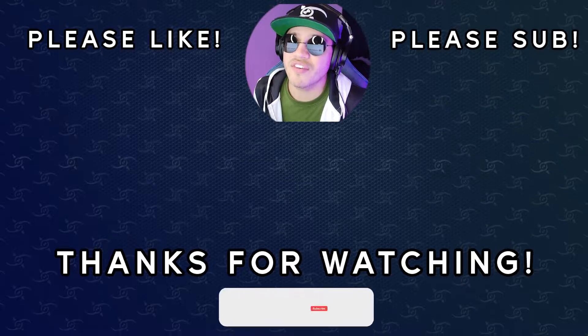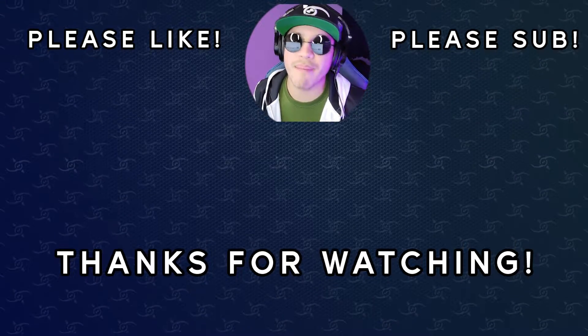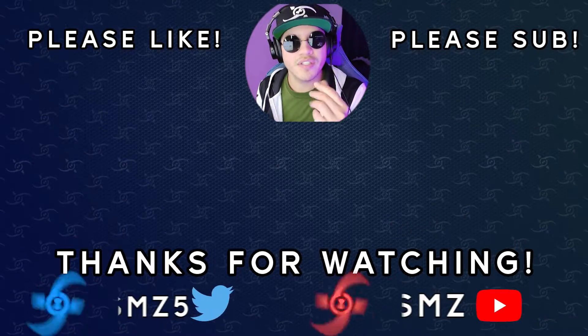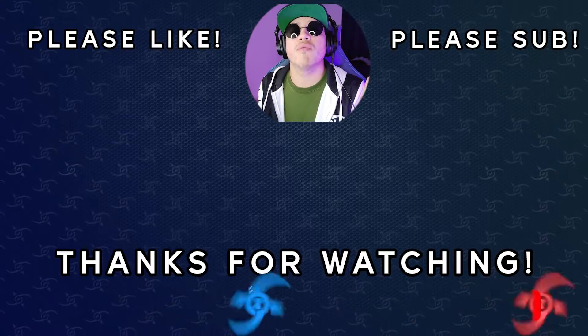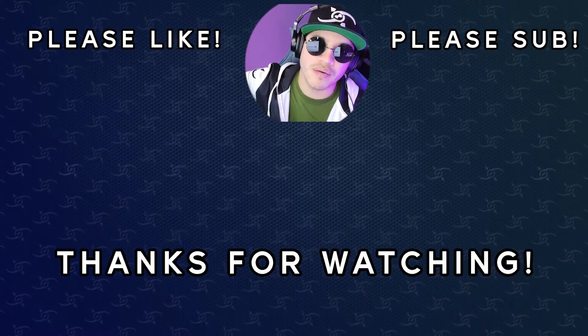I hope you guys enjoyed this video. If you did, give me a like, comment, subscribe, and ring that bell. Let me know down in the comments — do you like your bacon crispy, or do you want it a little bit soft the way the Japanese do it? Thank you for taking the time to watch this video and I'll catch you guys next time. Peace out.